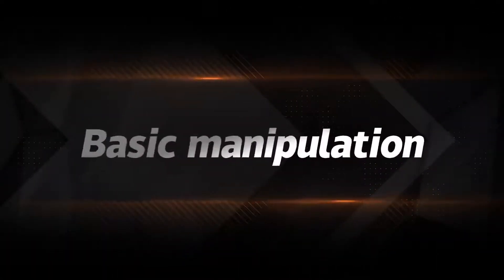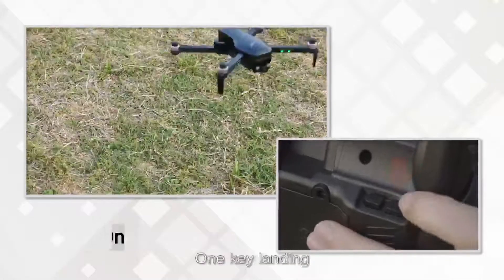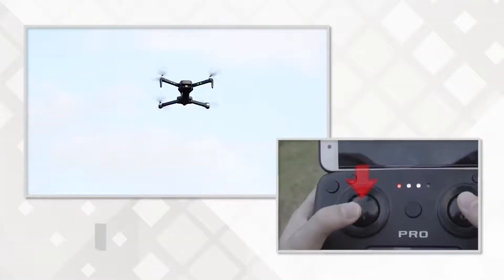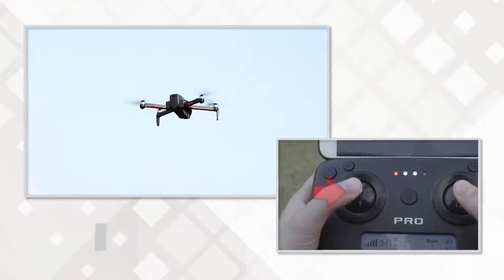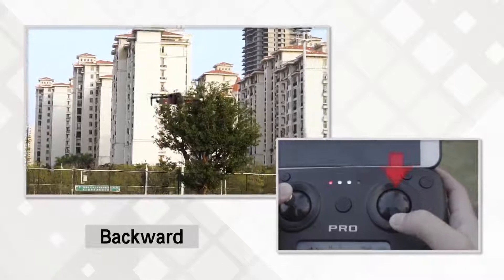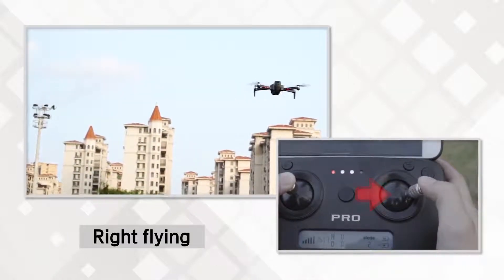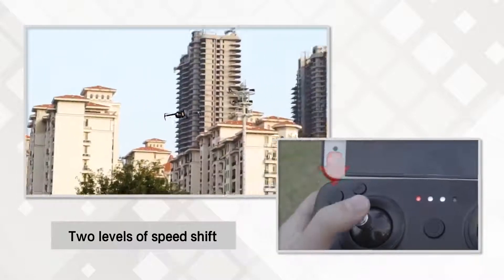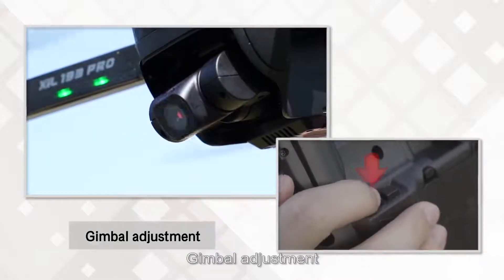Basic manipulation includes: one key takeoff, one key landing, ascending, descending, left turning, right turning, forward, backward, left flying, right flying, two levels of speed shift, headless mode, and gimbal adjustment.